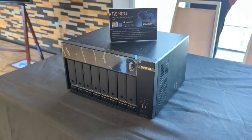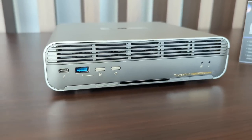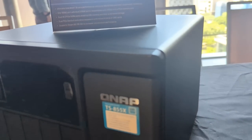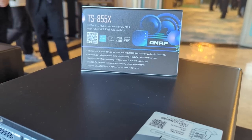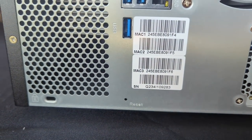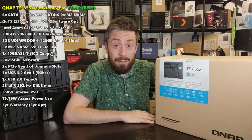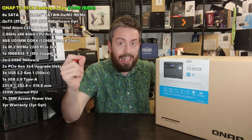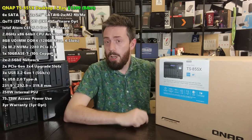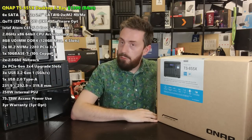When I was over at Computex a few weeks ago looking at NAS solutions, SSDs, switches, and networking equipment, QNAP had their own partner day. The Thunderbolt devices and Gen 5 Ryzen-powered systems really stole the show, but nestled right in the middle was this system. The TS-855X was largely overlooked, and today I want to explain why it is a surprisingly impressive NAS.